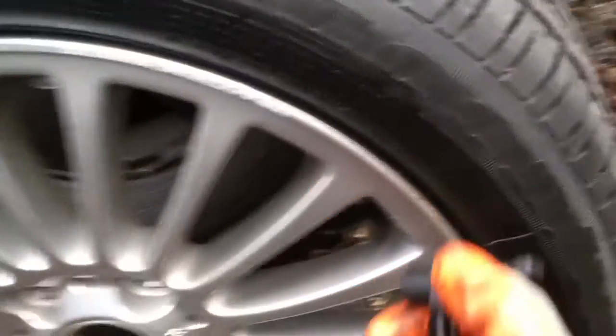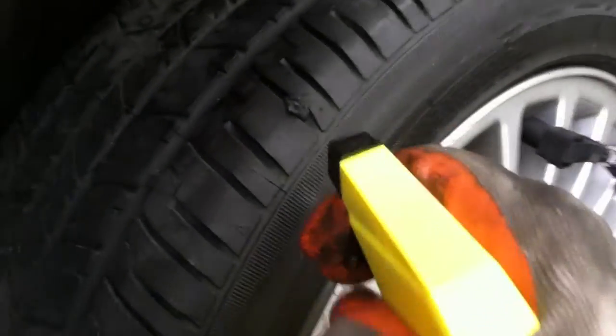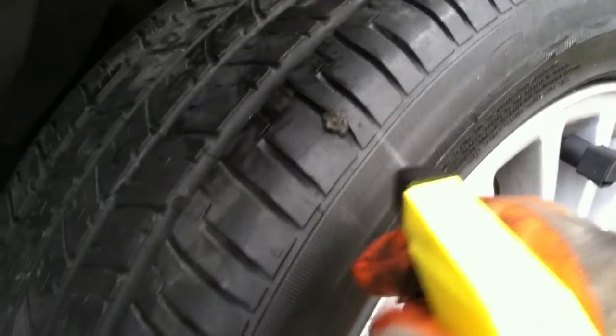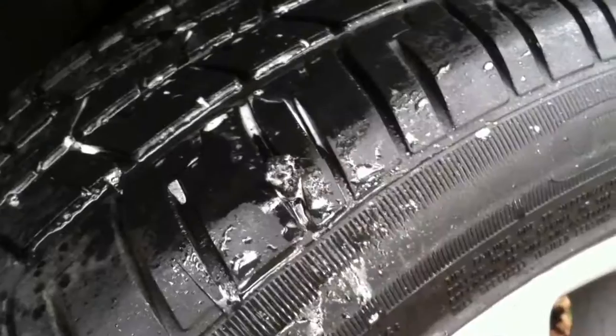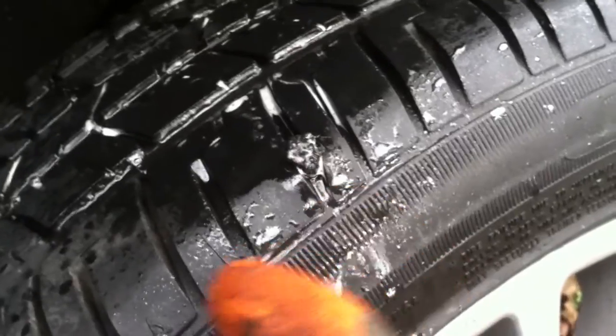Now fill the tire with some air. We're going to check for leaks. Spray it over the patch area. I don't see any bubbles forming around the patch area, so it looks like we're good to go.